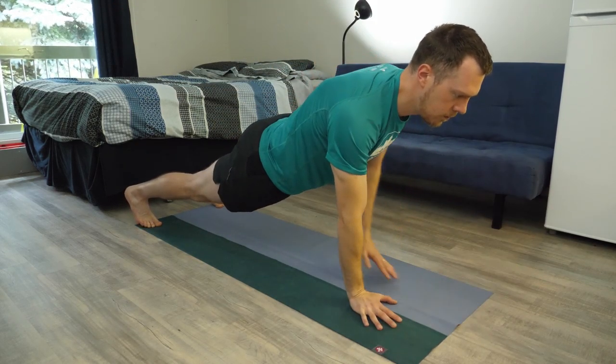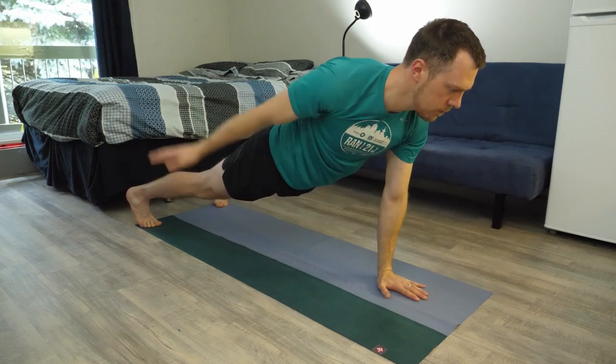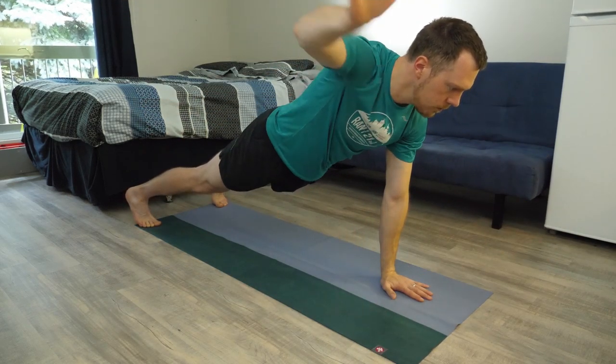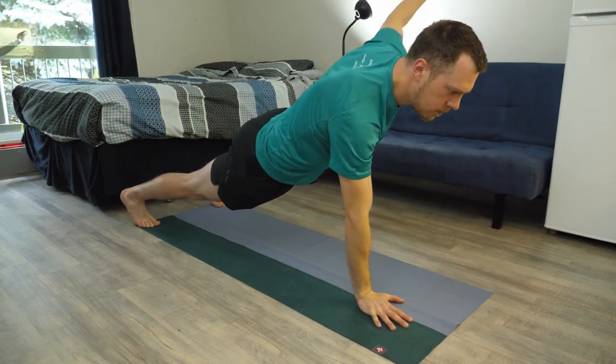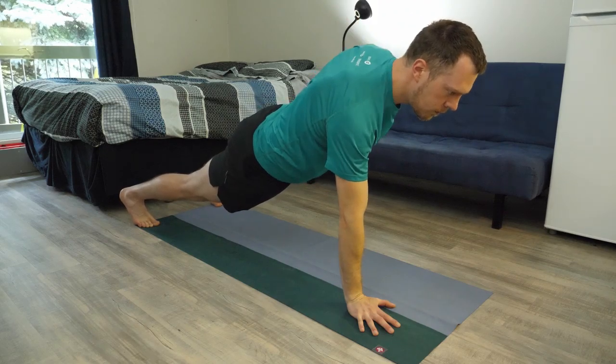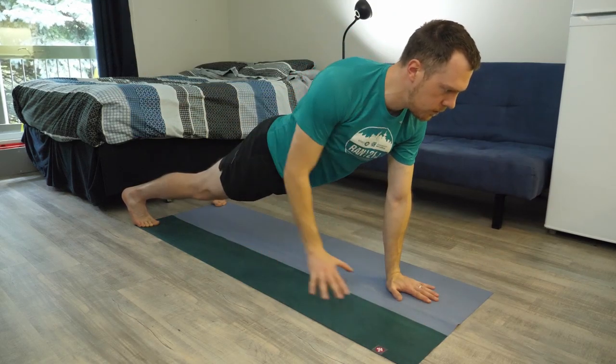Try to maintain so your hips aren't rolling open — a little bit like if you're doing a reaching plank. Then just swim the other arm forward. Do about 30 seconds of this and then swim backwards. I know it sounds a little funny being on your face and swimming backwards, but give it a shot — it's not that hard. Do one minute, do it twice. That's it for today. Smile and sweat.